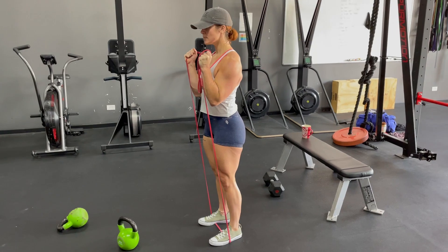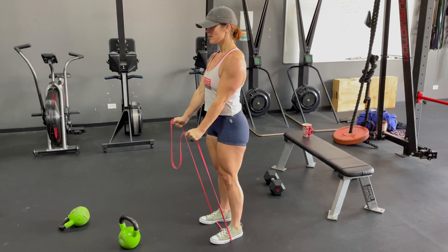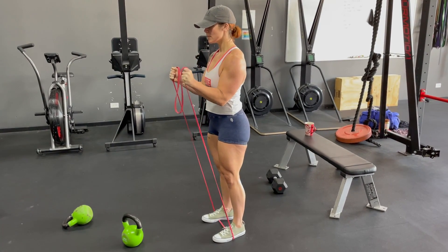Notice how Lindsay's not leaning back. Nice and slow on the way down. And one more time, all the way up. Nice and slow on the way down.